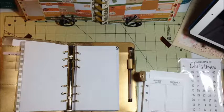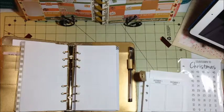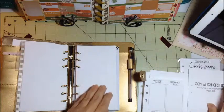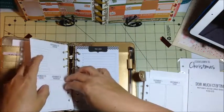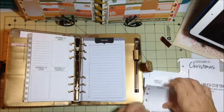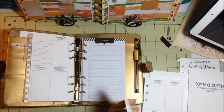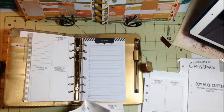There's December — let's go ahead and finish out the year with December. Like I said, I will have plan-with-me's for each of the months and the weeks, so you can look forward to those.